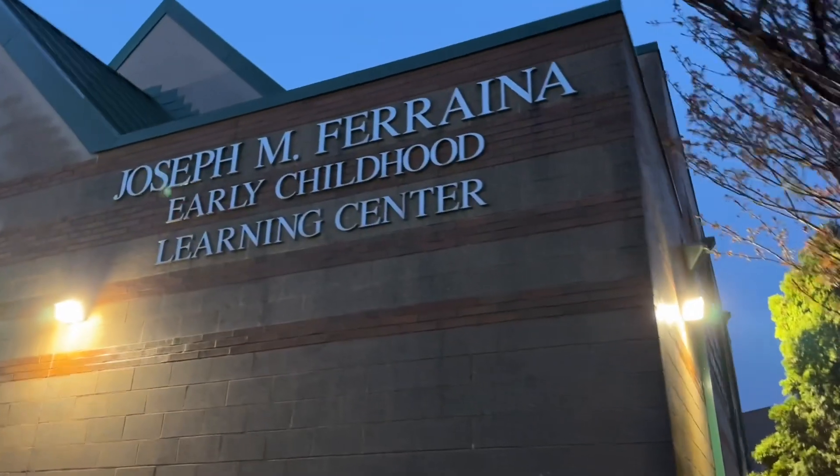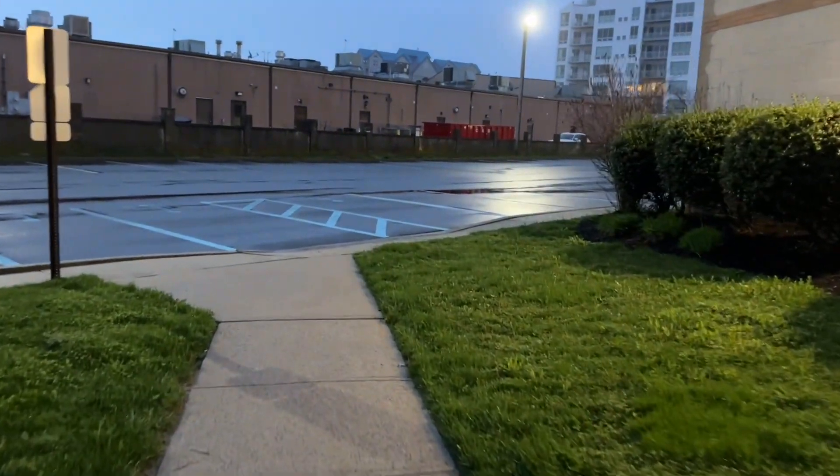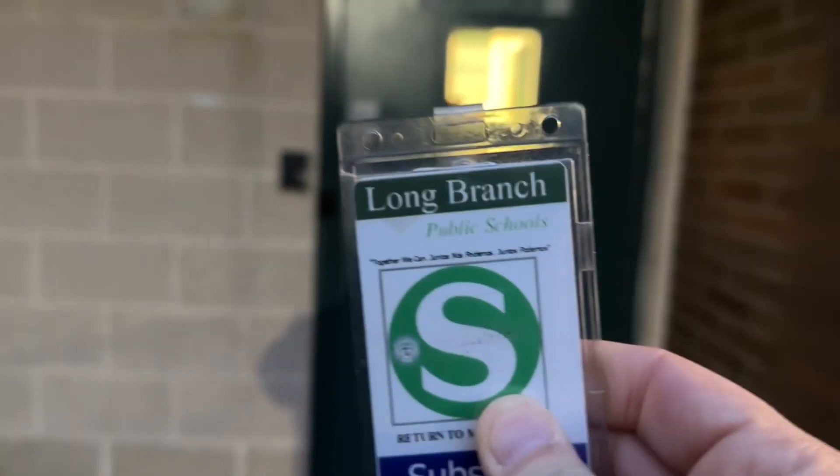It's a pretty warm morning today. It's a little windy, but the weather is pretty nice out here. I'm here in the empty parking lot of JMF, and I'm just waiting for Mr. Charles to show up so we can start our day. Looks like Mr. Charles is here, so it's time to head inside. Let's go.